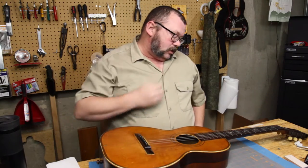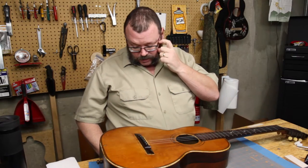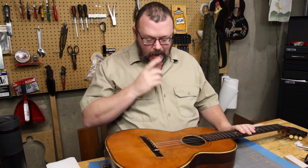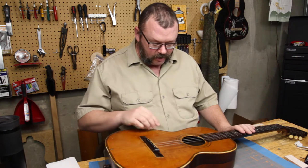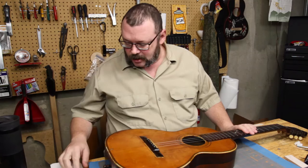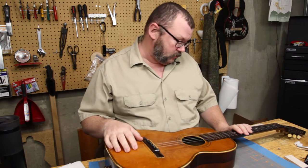Hey everybody, welcome back. This guitar came into us because of a glaring problem, which we'll look at in a moment. We're going to do the standard 'here's what I have, here's what it looks like when it comes in the door' type of inspection - the same way we did Jessie's guitar. We'll take an overall look, get really close, look at the inside, then decide what can we do, what should we do, what will we do.